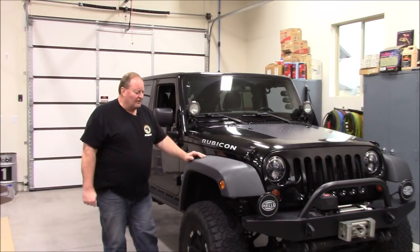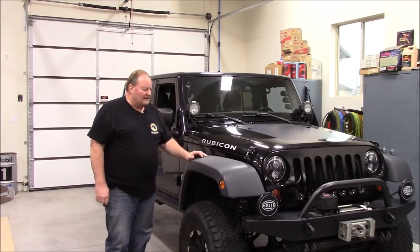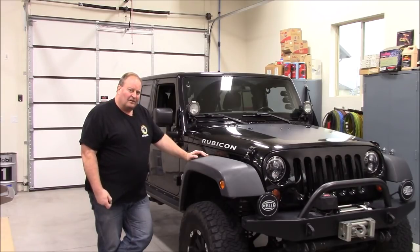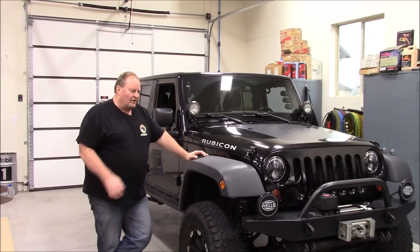This drivetrain has pretty much been where I've left it for the last little while. I've got a four-inch lift under it, my rear springs are starting to sag a little bit, but it has about 92,000 miles on it now. I've towed it probably 40,000 miles over the last seven years I've owned it — generally flat-towed.